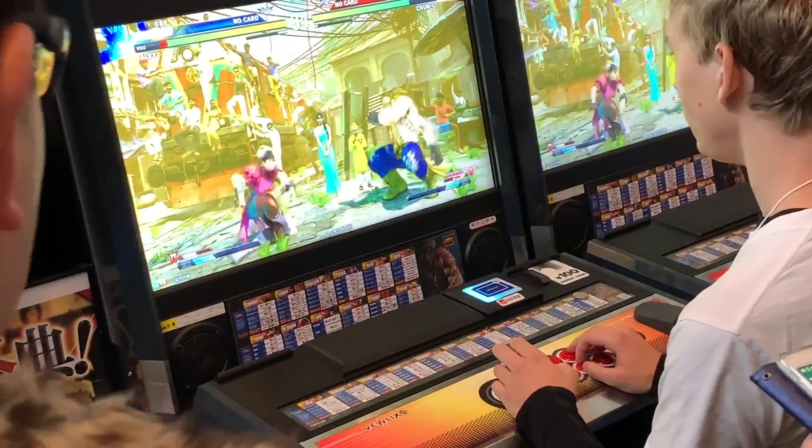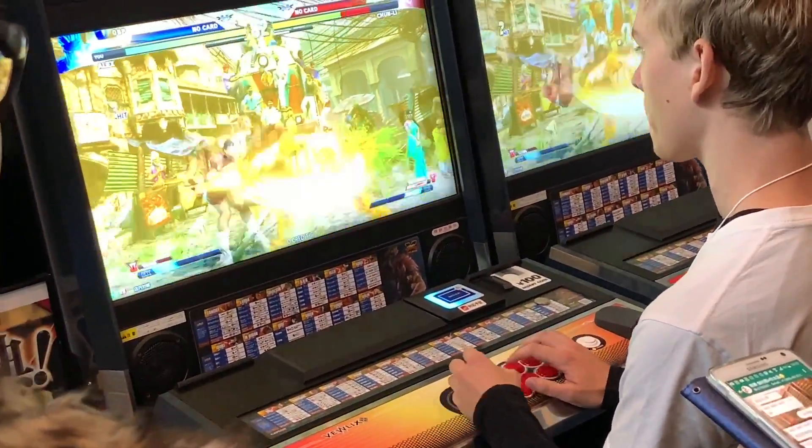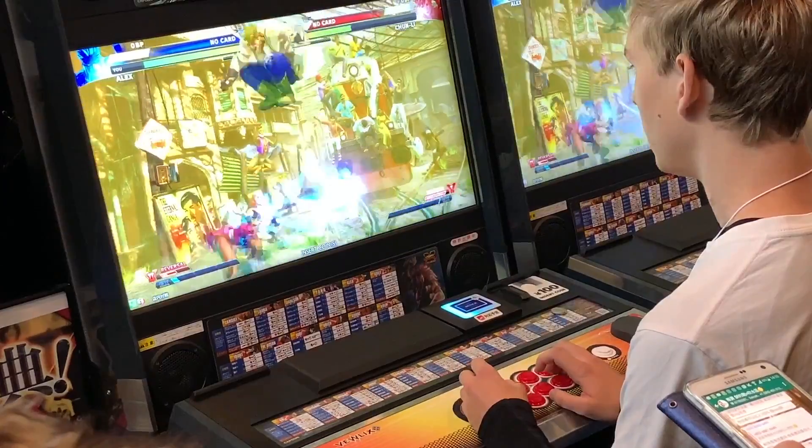When home consoles weren't powerful enough to run the latest fighting games, your only option was to go to the arcades and play them there. That meant everyone was playing on a similar style of controller, the most common of which was the arcade stick.